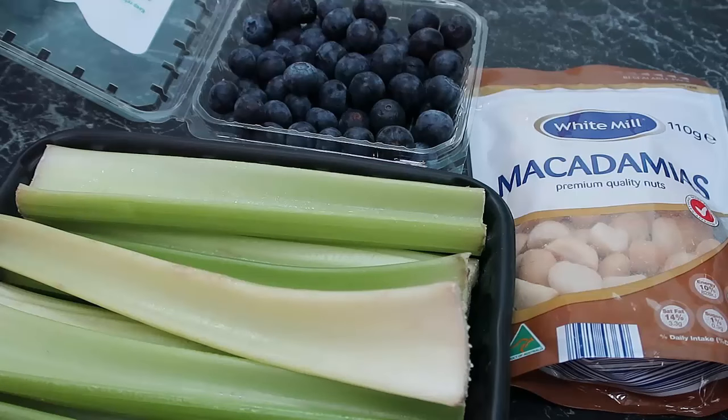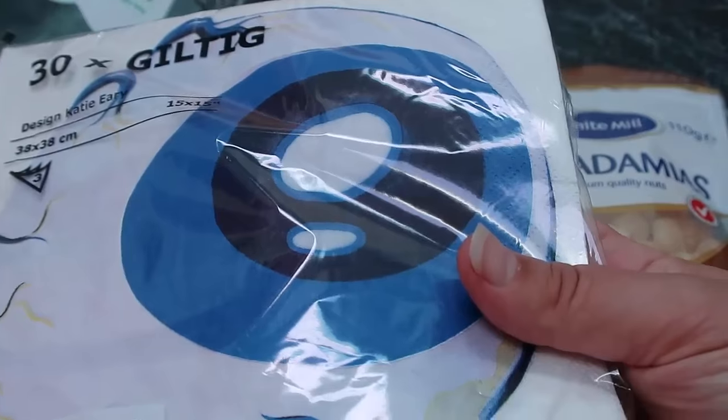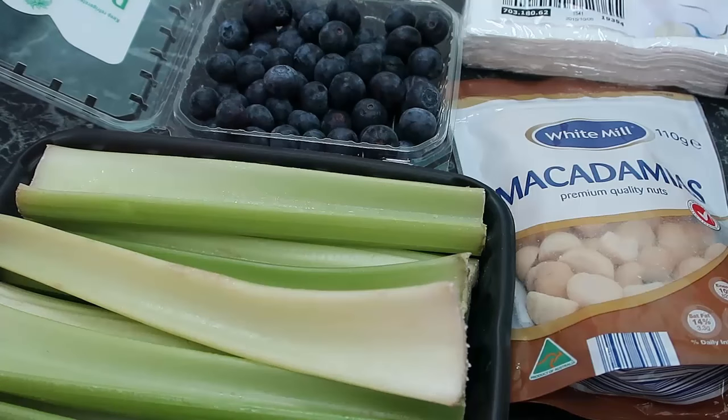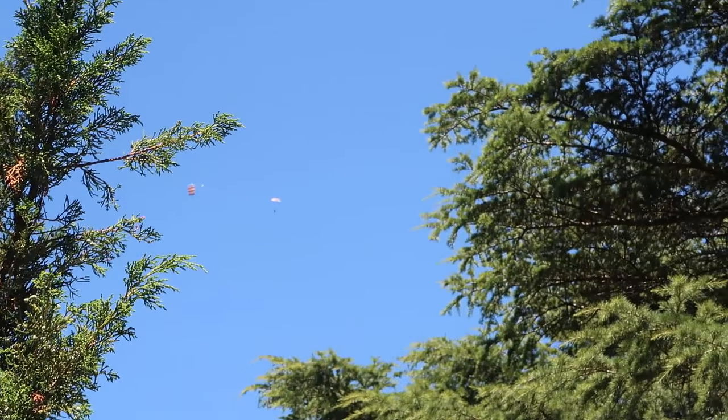Also remember to take cutlery, crockery, and serviettes. I've got some cool serviettes from Ikea — I thought the deviled eggs look a bit like eyeballs so I'll use those as a plate to hold them. If you're taking any drinks, make sure you take cups. We always take wet wipes because we have kids, and rubbish bags too — it's important to take all your rubbish home with you. Think through your whole meal while you're at home and take everything you need along.